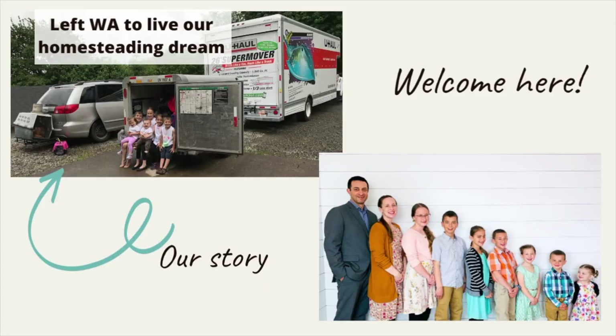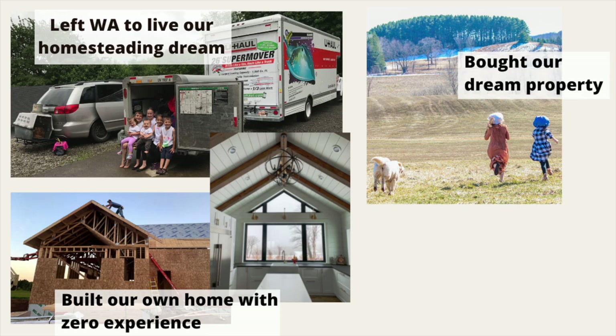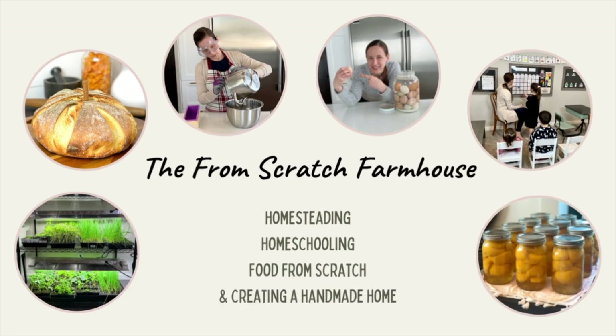If you're new here, I'm Stacey — homeschooling and homesteading mama of seven on a mission to ditch the grocery store and become more self-sufficient. Subscribe to our channel to learn more about our journey and how we are making that dream come true.